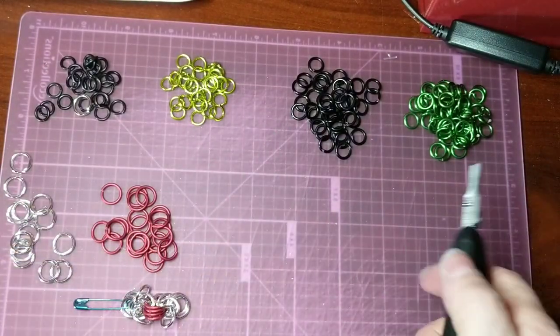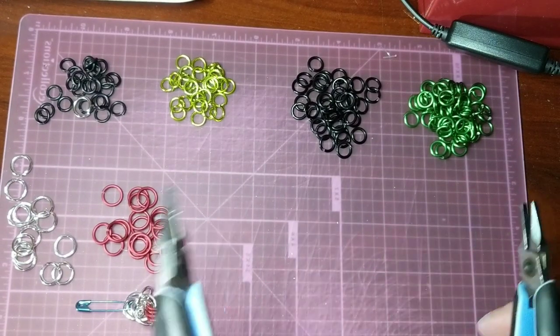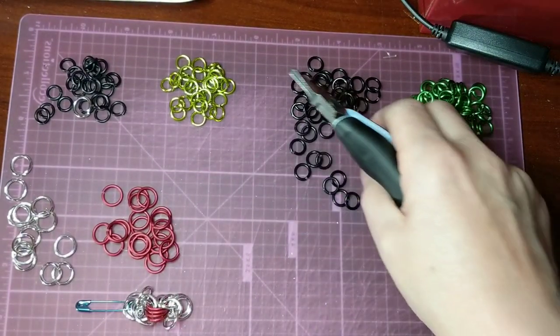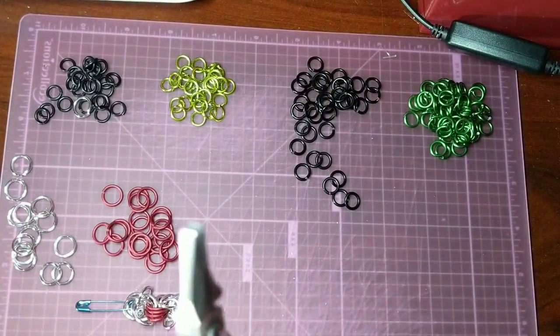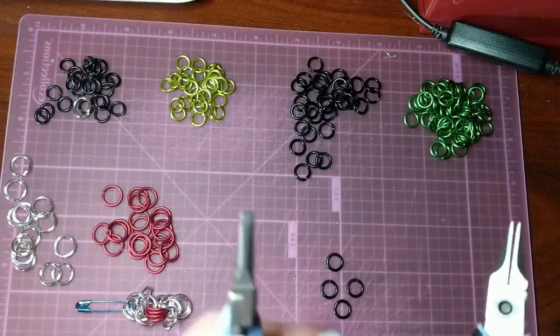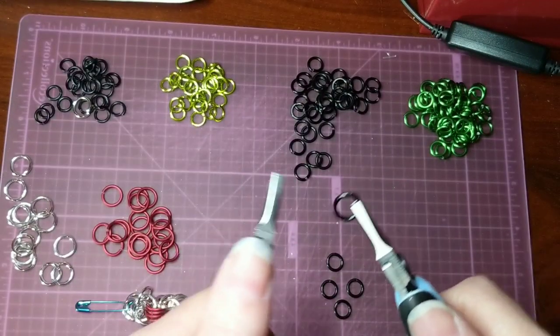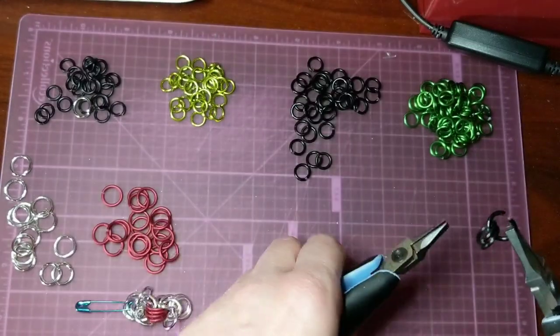And next we'll move to the quarter inch. So we're going to start again by closing four of these black rings. And then we take one black ring and put all four on it.